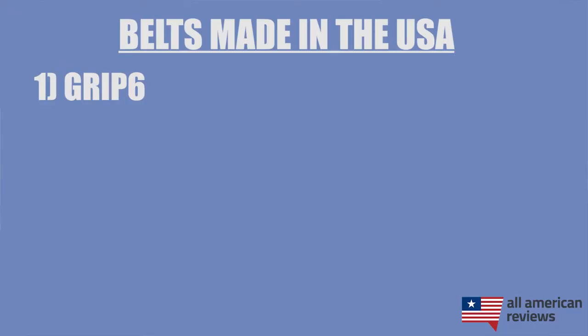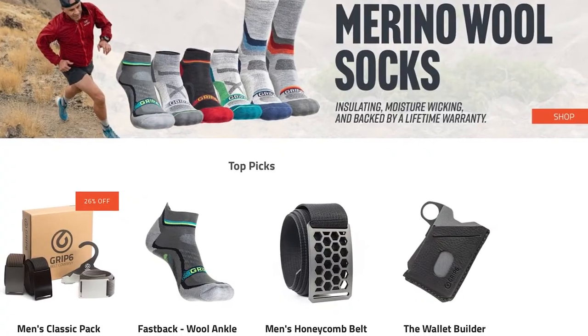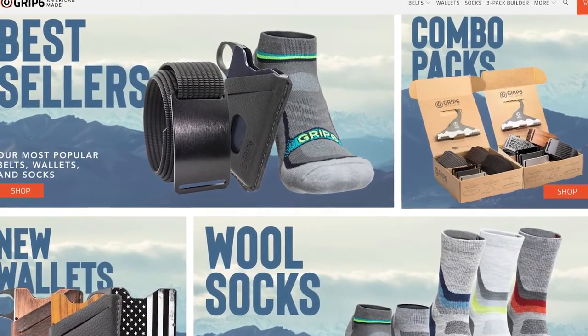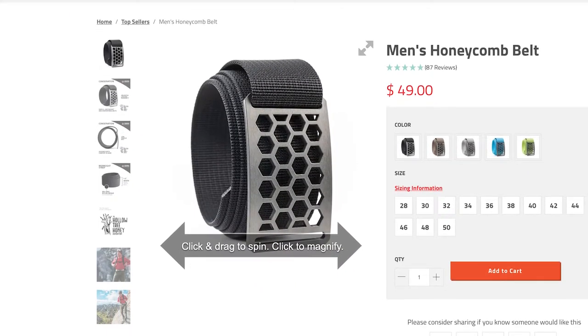First up is Grip6. If you're looking for a casual wear nylon belt or something to go golfing or hiking with, Grip6 is a great option. It was started about five or six years ago by a guy named B.J. Minson, who basically just wanted something simple, functional, and long-lasting. Today they're making some of the best nylon belts on the market and partnering with great American-made brands like Freedom Fatigues. I actually have a Grip6 belt myself and wear it almost every day — it's a really comfortable nylon belt with a unique cinch technique that makes sizing really easy.